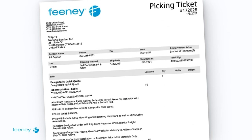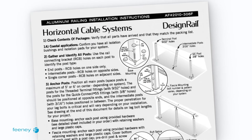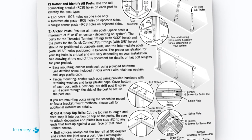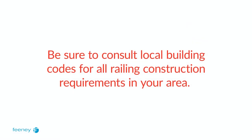Prior to beginning installation, verify that all parts have arrived and that they match the packing list. Follow the instructions for DesignRail to make sure your frame is secure and thoroughly review the conceal installation instructions. Be sure to consult local building codes for all railing construction requirements in your area.